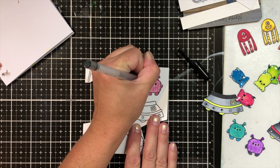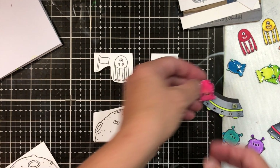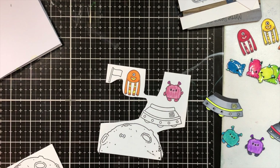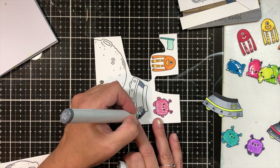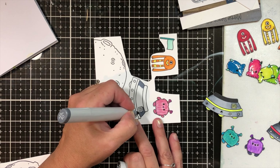I used a gel pen on all their eyes to make them shine. And then these little guys here — Corin recently did a card on her channel and she's right, they look like they're supposed to be made out of jelly. So I colored them ahead of time and covered them with glossy accents.